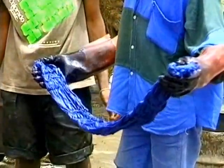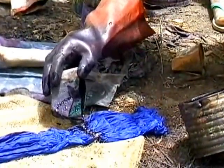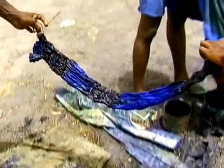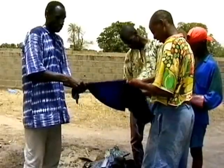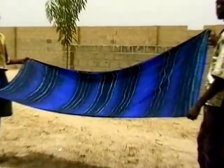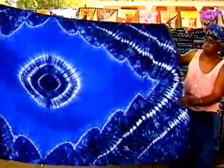Another technique is to first immerse the cloth in one colour and then pour concentrated dyes over the dipped cloth. Stitched and gathered cloth dyed in this way produces stunning effects.